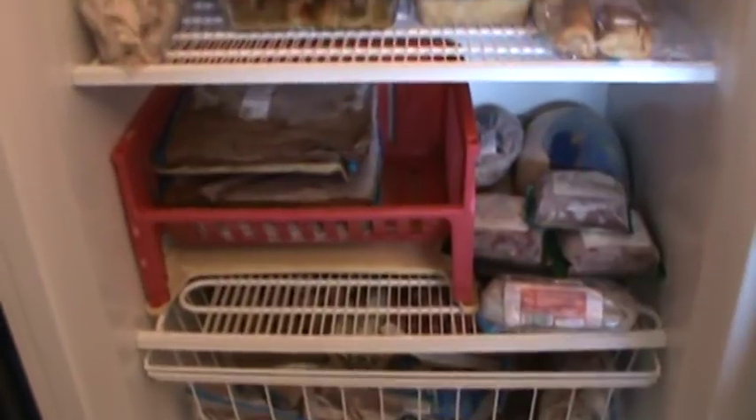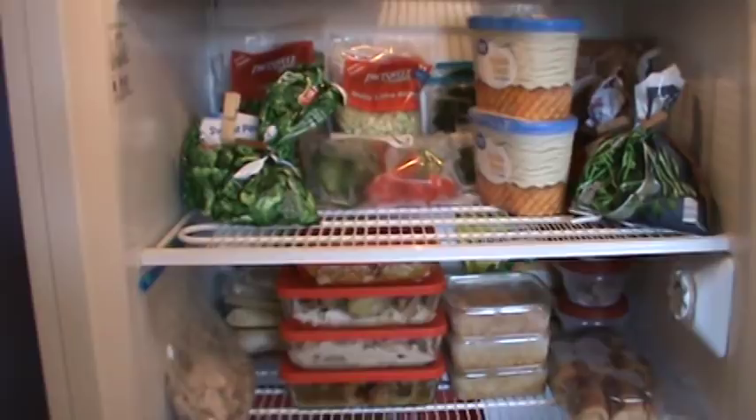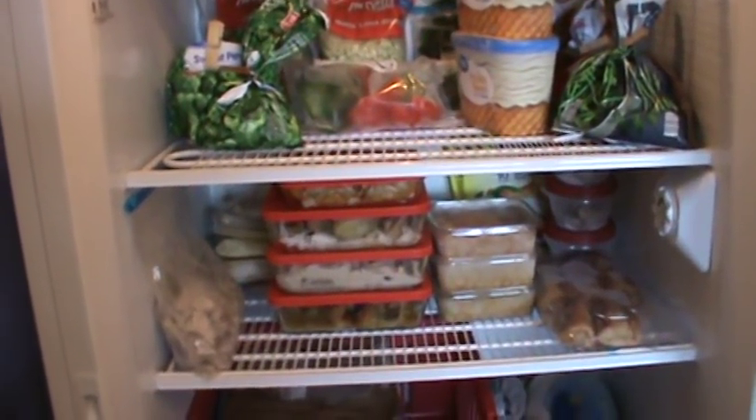That's it for the freezer defrost and the reason I've got the type that has to be defrosted. We will see y'all next time. Bye for now.